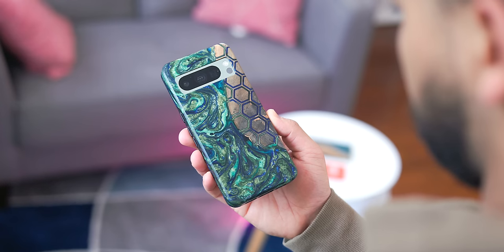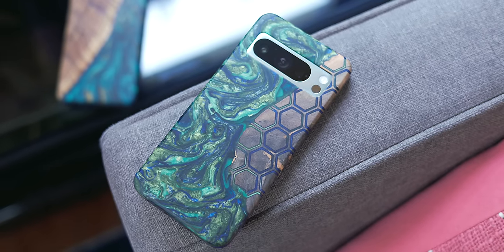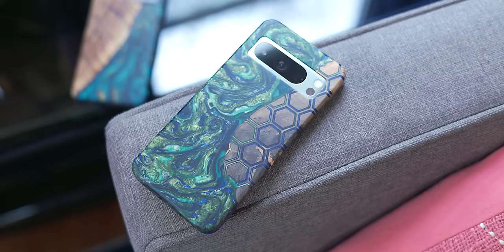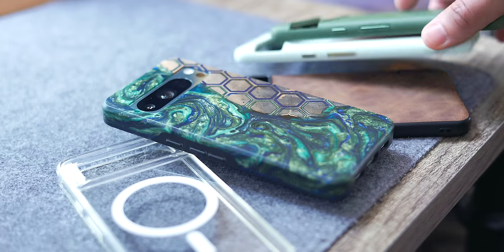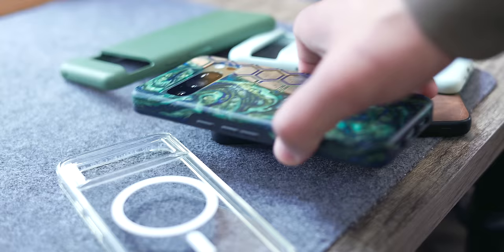Since almost every user out there buys a case of some kind first, we're going to start there. My recommendation is a bit out there — the Carved Live Edge case. If you know me, you know I love interesting materials with a gorgeous design, and the Live Edge case is probably the most unique Pixel case on the market right now. I've been using them for quite a bit over the years and I just love how it makes my device stand out.